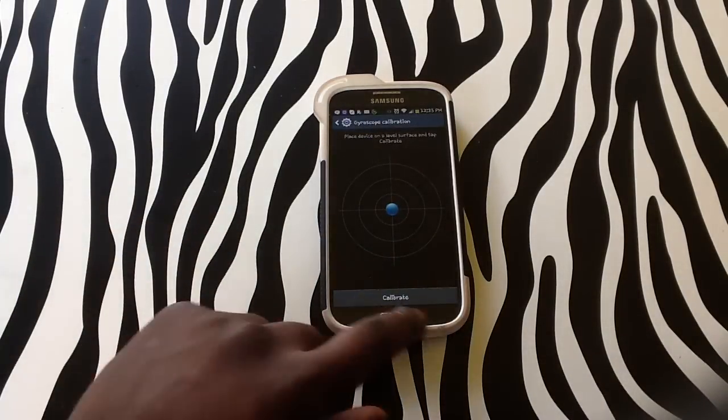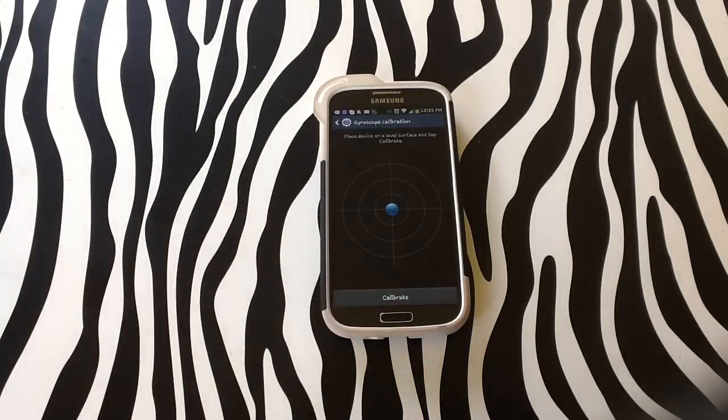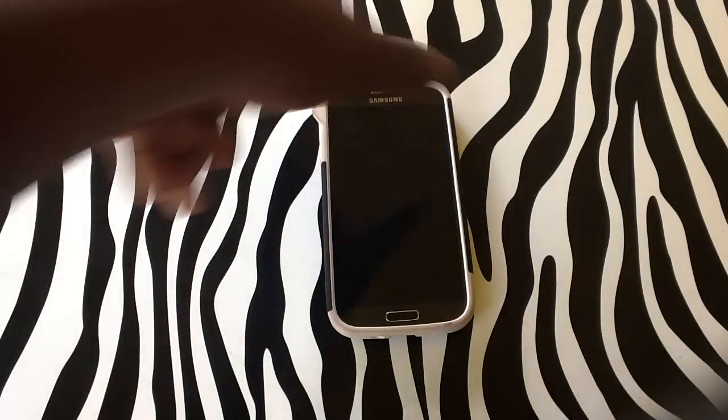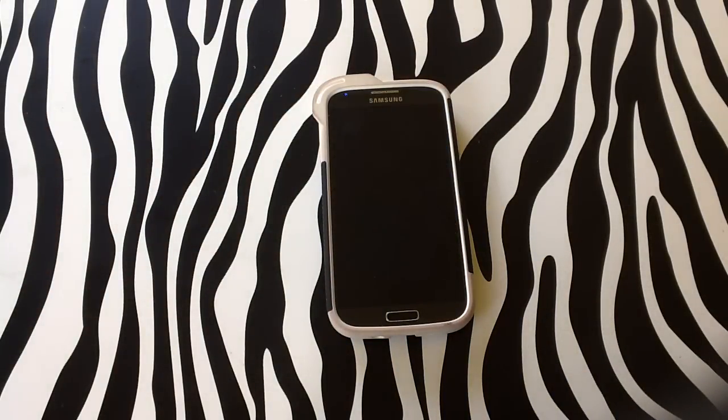Now, as you see, the pop-up says it is calibrated, so now my device has been calibrated using the gyroscope calibration option on the device. Thank you for watching, and for more in-depth how-to's, please visit www.hardwick.com.